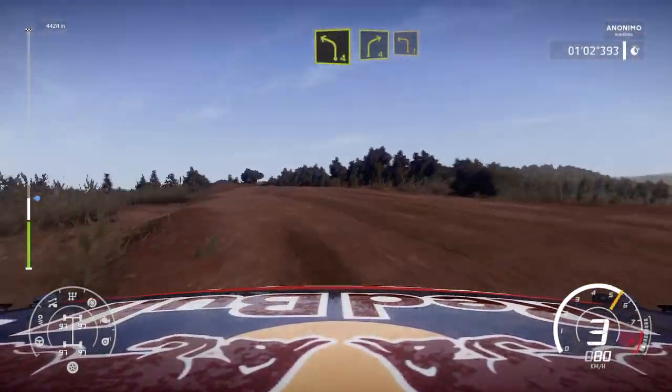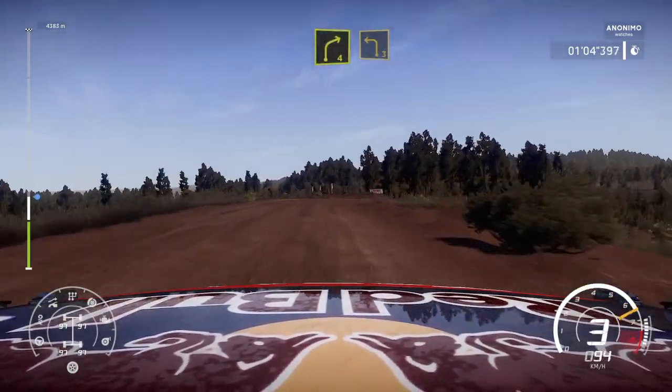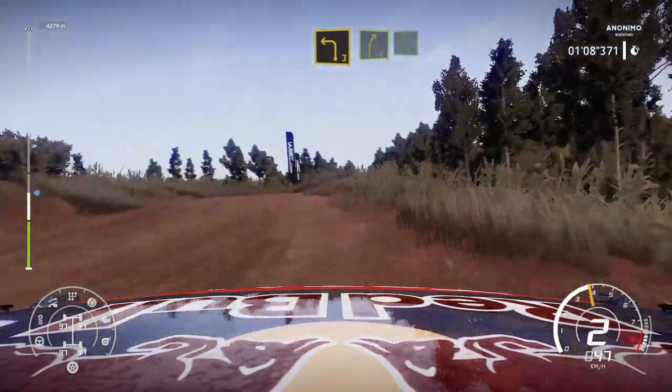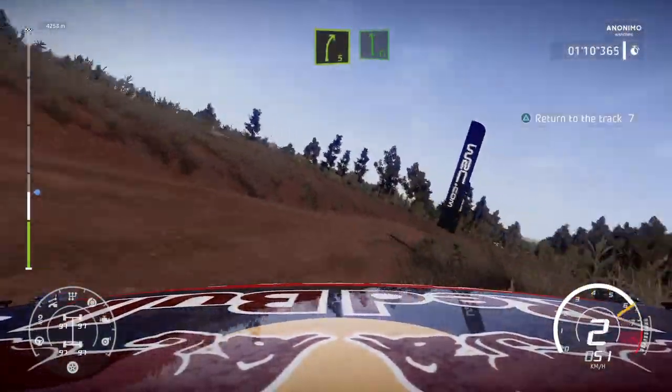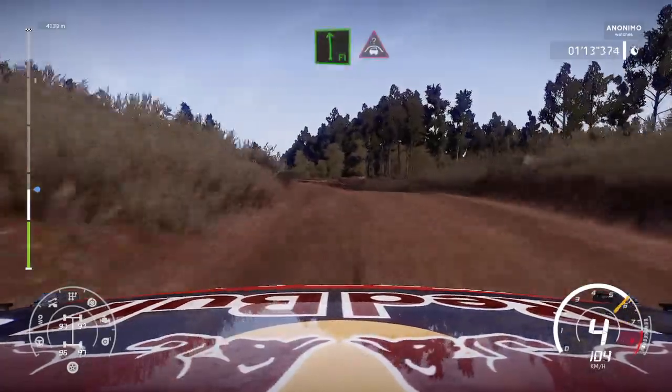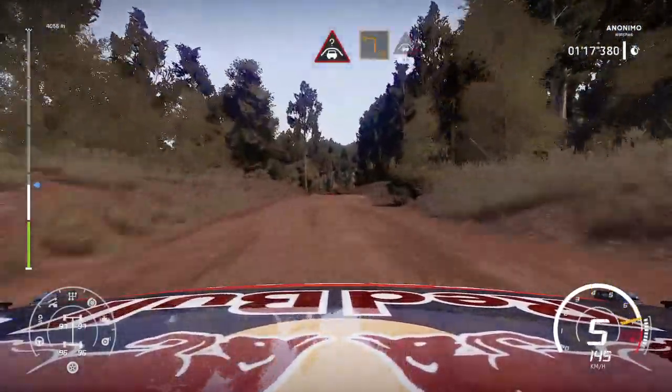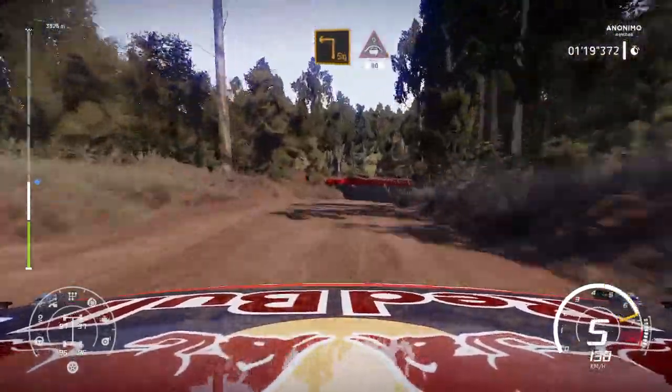And right 4 into left 3. And right 5 into flat left. And hard brake over crest. The square left at junction into crest 80 bumpy.